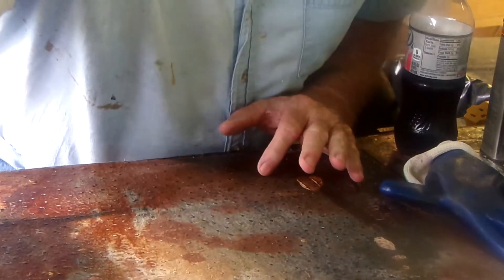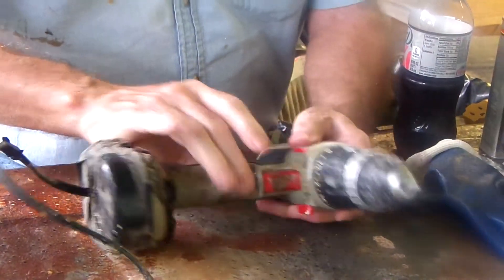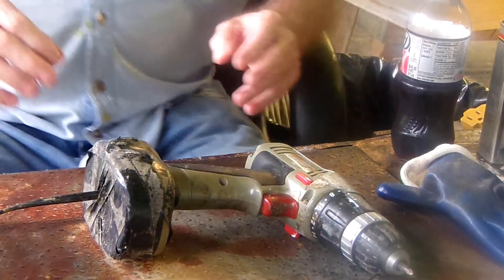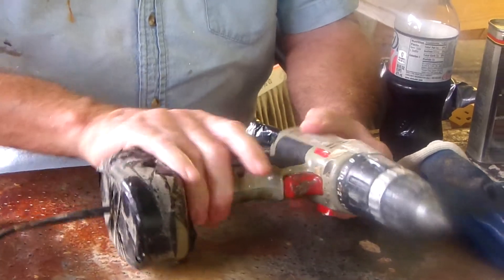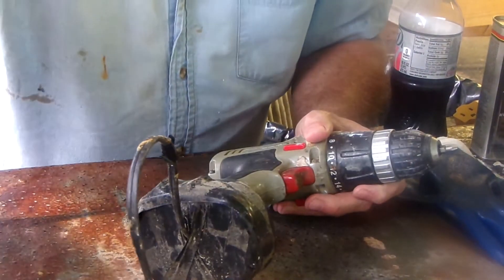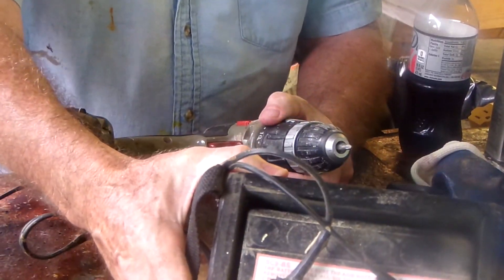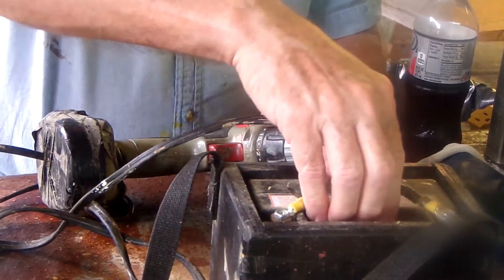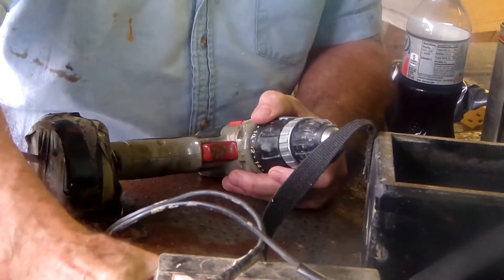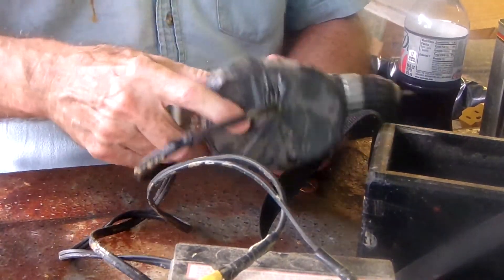Today's helpful hint is setting up one of these 12 to 18 volt screwdrivers or drills to work off a motorcycle battery — or really any kind of 12 volt battery. This here is a garden tractor battery. All you do is hook up some wires to it and run them into the backpack.